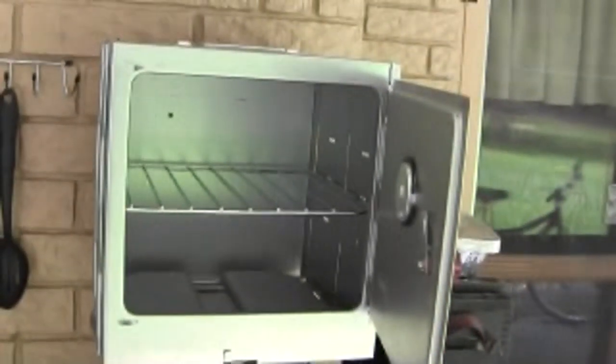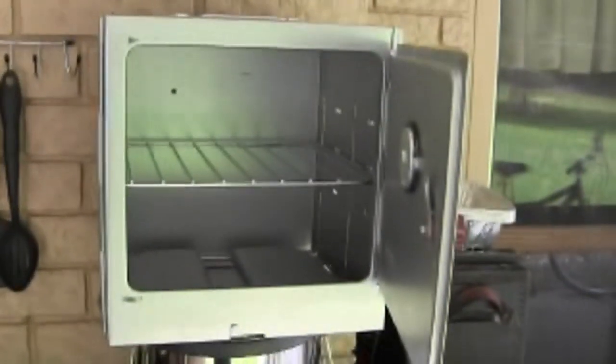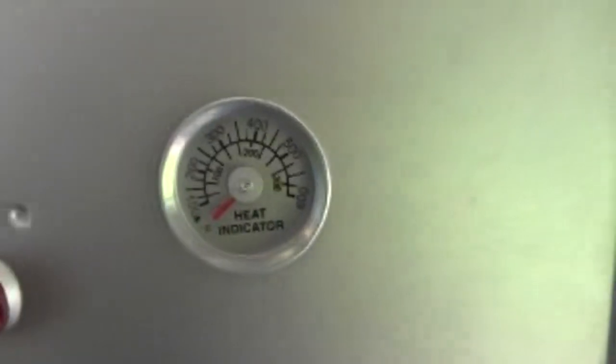Hey y'all, welcome to BC's Outdoor Kitchen. I'm fixing to fire up the rocket stove. I was gonna see if I could make some cornbread, but I found some muffin tins that'll fit in there, so I think I'm gonna make some cupcakes. Let me get this thing on that metal cart and get some wood in it, get it fired up, and see what kind of temperature I can bring this up to.